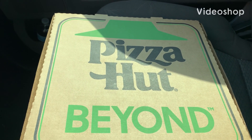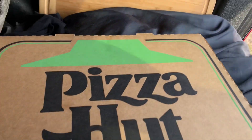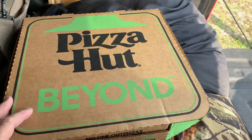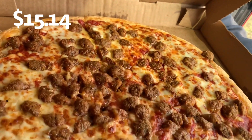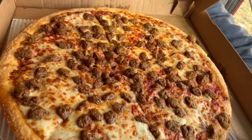Hey guys, you're watching Boondocking with Dennis. It's Friday, time for Friday Feast. We're heading to Pizza Hut to try a Pizza Hut Beyond — a meatless Italian sausage pizza. The sausage is plant-based and contains garlic, paprika, fennel seeds, and onion.